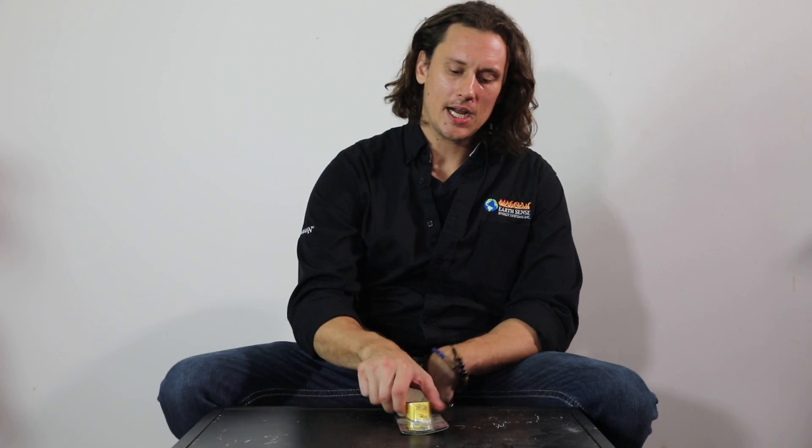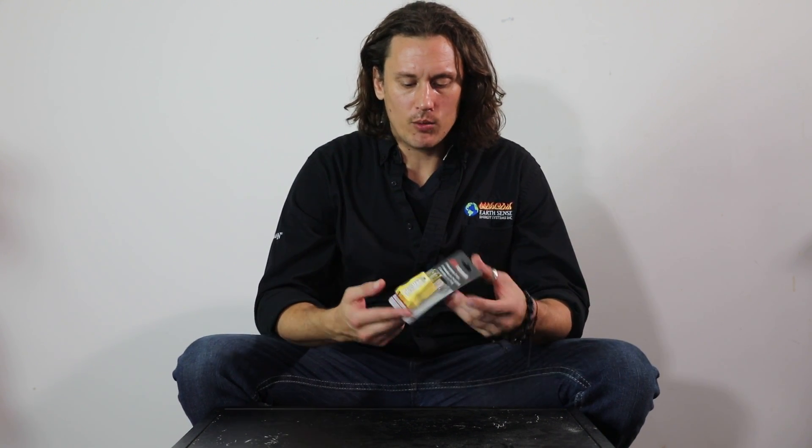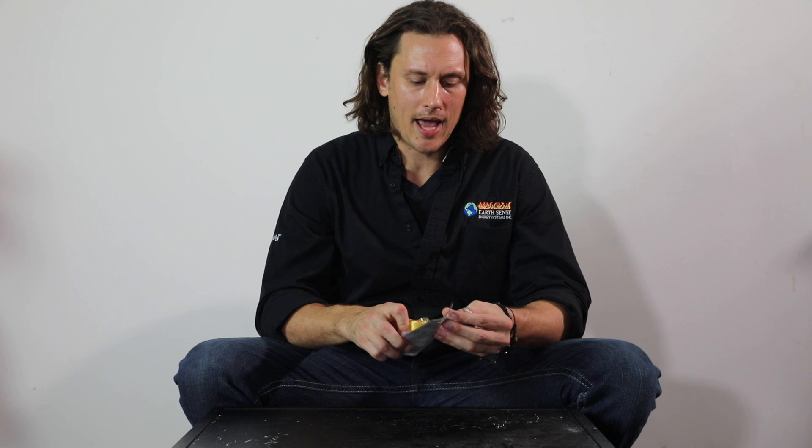Welcome back to another session of Pellet Tech 101. Just a really simple, basic product video that I want to show you guys today. What I have here is a polarity tester — basically a receptacle tester for the outlet that's in the wall. I'm just going to peel this out of the packaging right here.